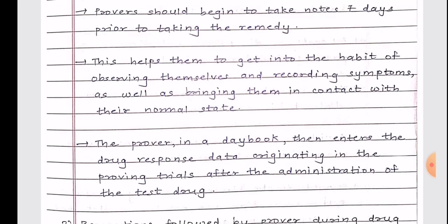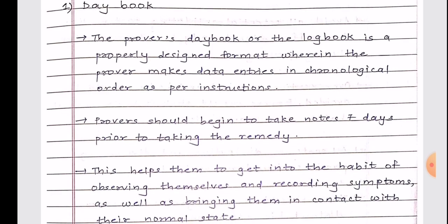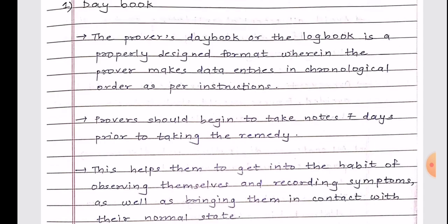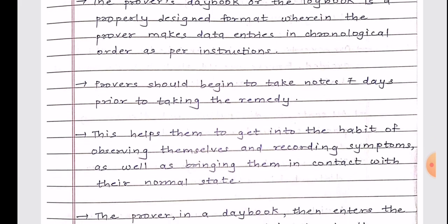This answer is quite short because there aren't many entries in the textbook for day book. You can always elaborate on different points. The day book is essentially a type of journaling — just as we maintain journals, different provers record their daily drug reactions and any changes they notice in their state during drug proving.